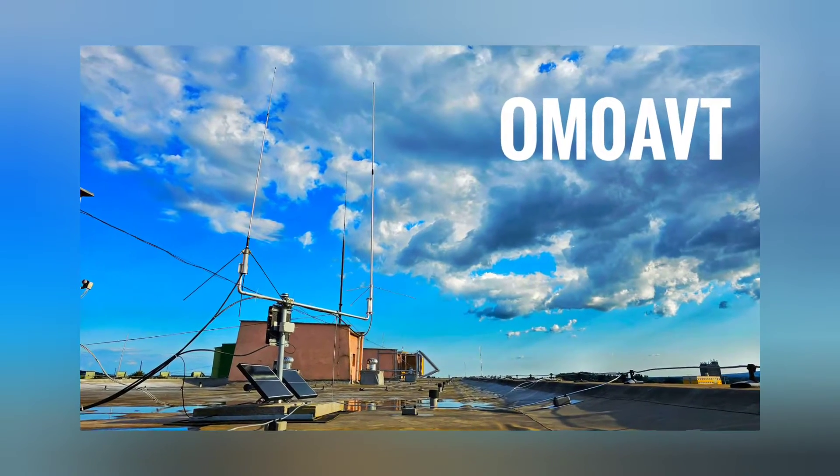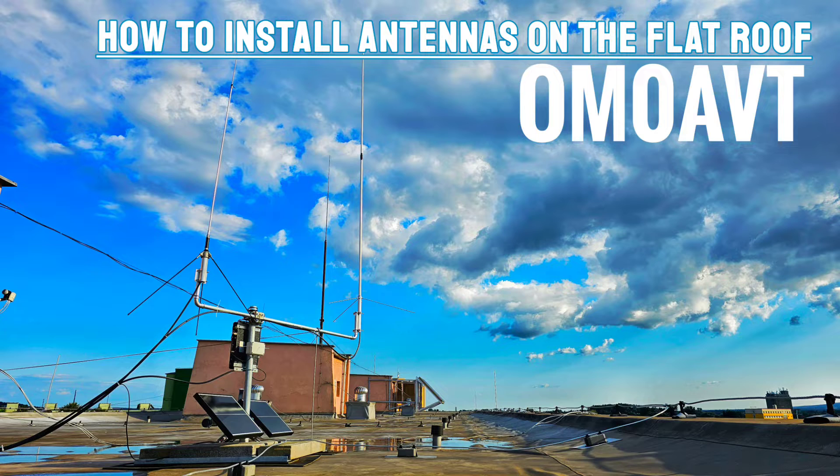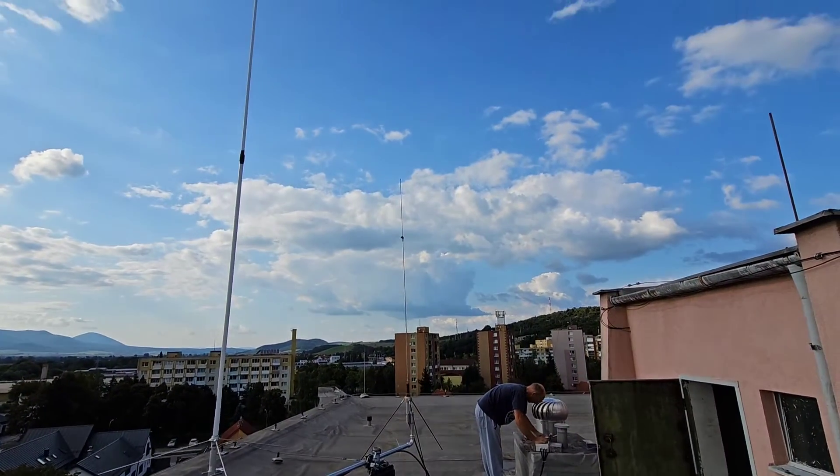A short motivational video about how to install the antennas on the flat roof. Welcome to my channel, thanks for watching this video. Oscar Mike Zero Alpha Victor Tango.